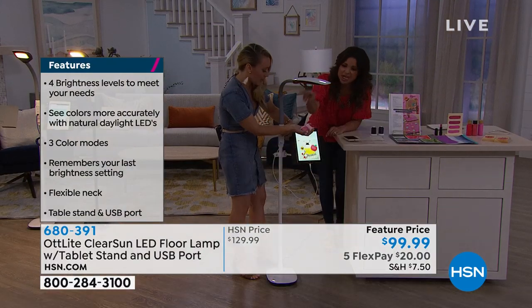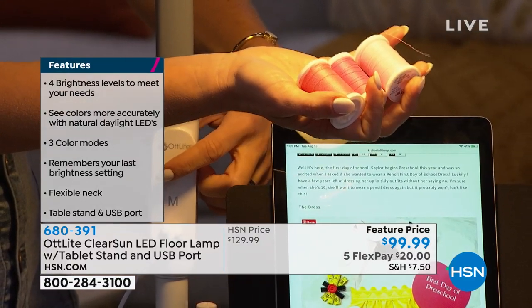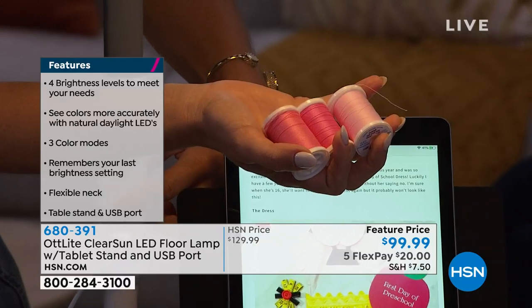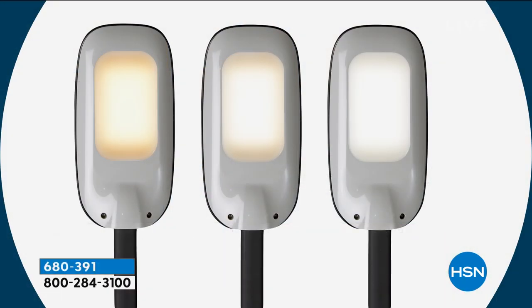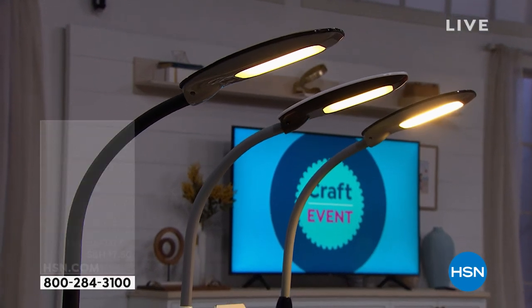You can change the type of light and the brightness. You just place whatever object you're working with underneath the light and easily adjust how bright you want it depending on the area you're in. You get four brightness levels and three color modes: a warm glow with reds and orangey tones, a cool bluey tone, and then the true natural daylight, which is perfect for everything. It's 53 inches high with a bendable gooseneck, and it comes with a tablet stand and a USB charging area so you can charge while using it — maybe watching an instructional video or doing crosswords.